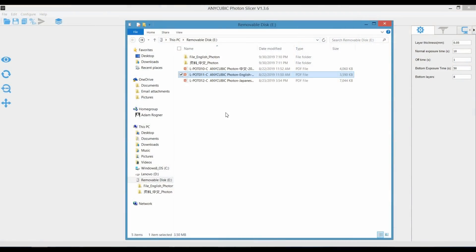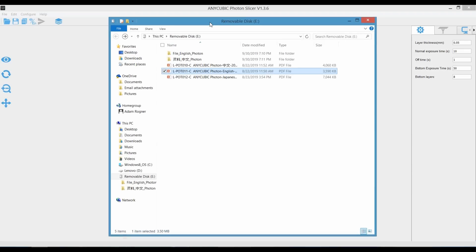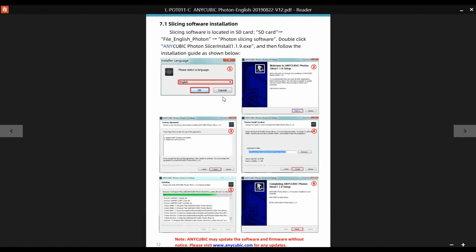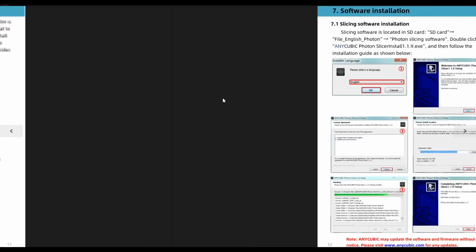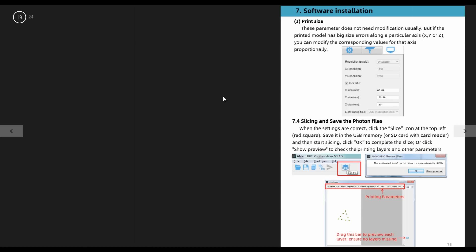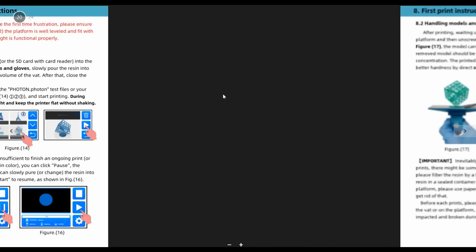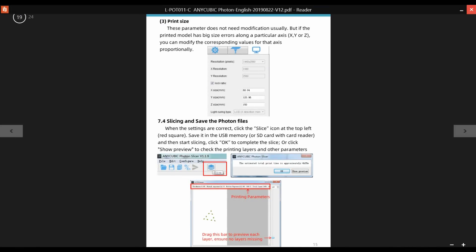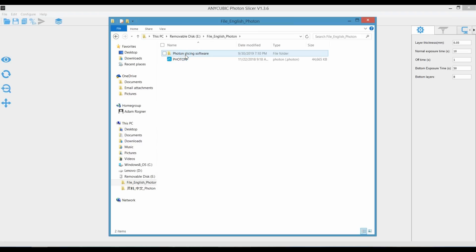Let's take a look at what's actually on the flash drive. You have the file in English — Photon — and a Japanese version that probably says the same thing. It actually gives you instructions, so at least on the flash drive you get actual instructions on what you need to do, even though that pamphlet is unreadable. That's at least helpful.